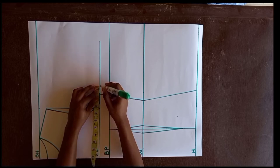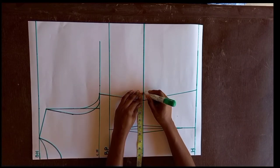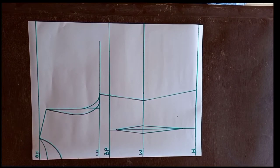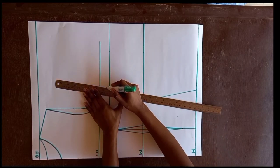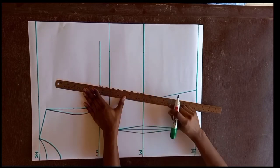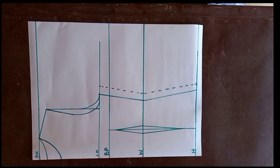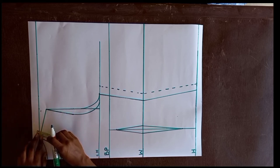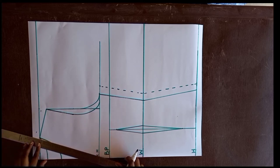Now we add 1 inch seam allowance each on the chest line, the waist line, and the hip line. We connect these three points with broken lines to indicate they are allowance lines. On the shoulder slant, we also add an allowance of half an inch, marking it with broken lines to indicate it's an allowance.